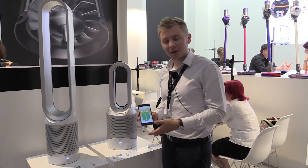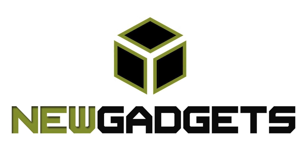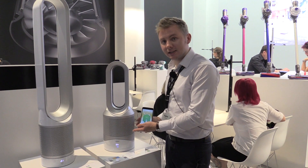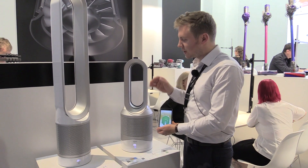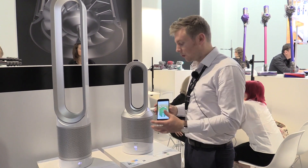This is our latest Dyson Pure Hot Plus Cool Link machine. What we've done is combined our expertise in purification, connectivity, cooling using our air multiplier technology, and heating to make one product to solve all three problems.